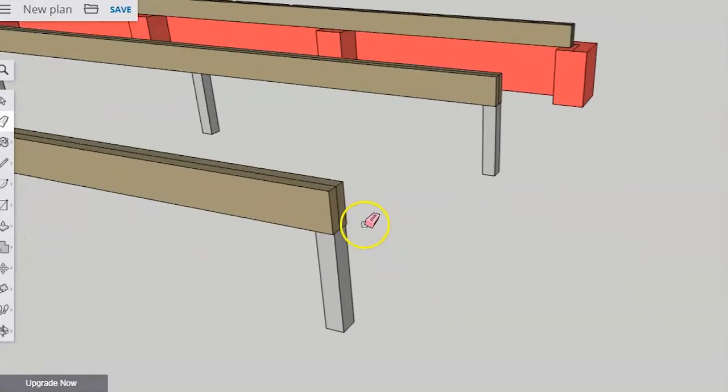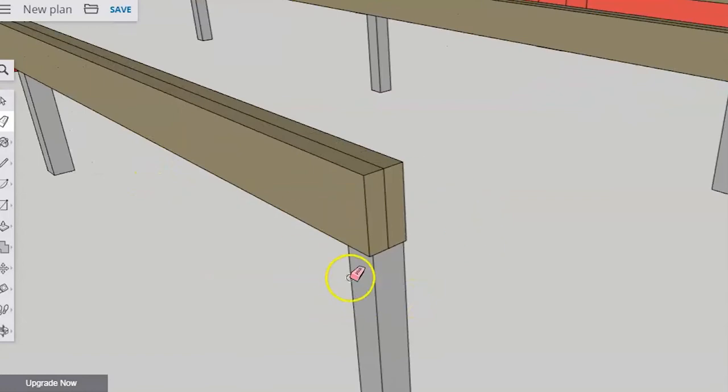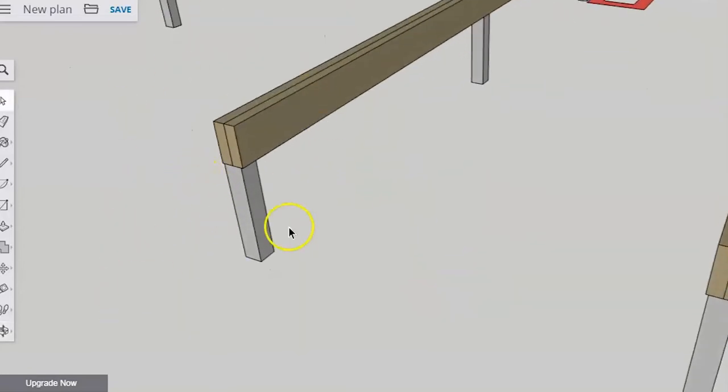Let's talk about how bearers are fixed down. That is covered by another clause in AS 1684 — more specifically, Table 9.4. That's the section to look at when it comes to what's called nominal fixings, which is the minimum amount of fixings that have to be in a piece of timber to hold it in place.